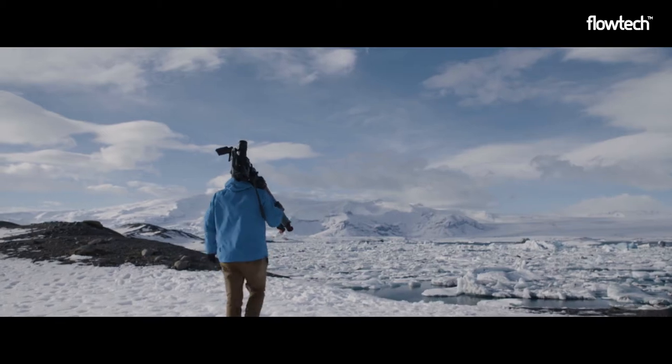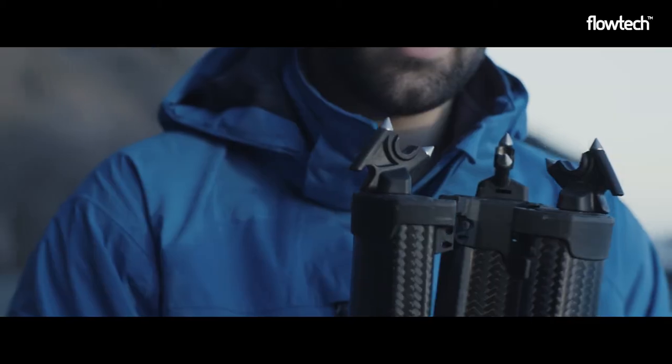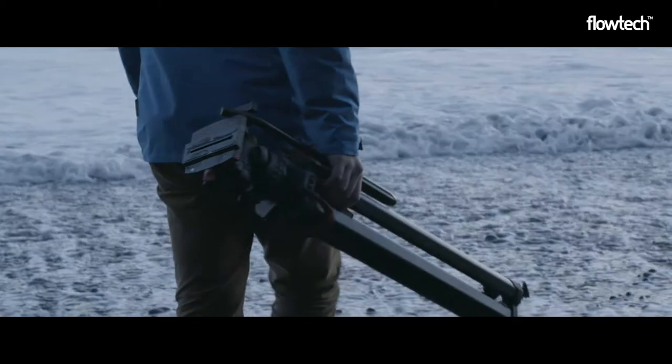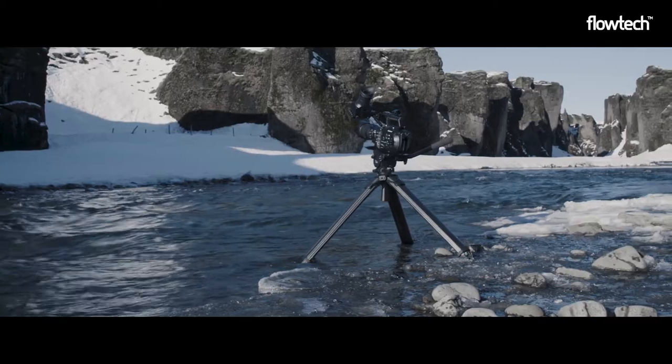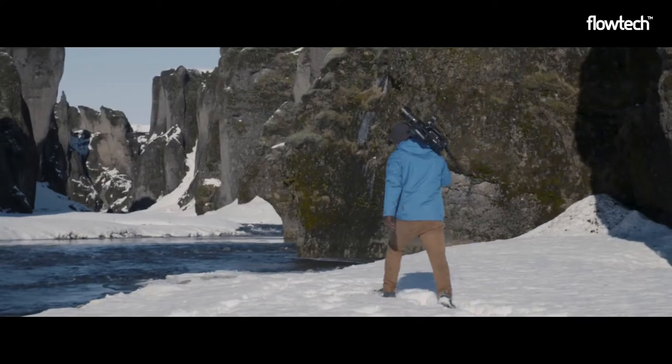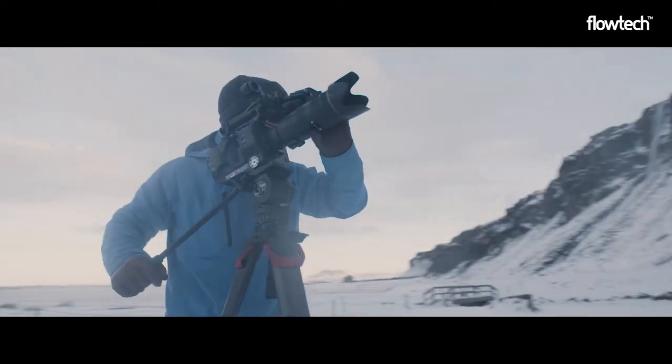The revolutionary profile of the carbon fibre legs and magnetic blocks at the base make it easy and comfortable to transport, whatever your location. The wider leg profile also provides exceptional torsional stiffness, ensuring that the tripod won't twist during camera-panning movement.